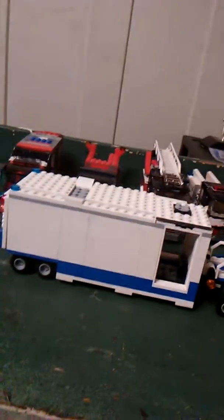And yeah, so this is East Brickington's new mobile command unit.